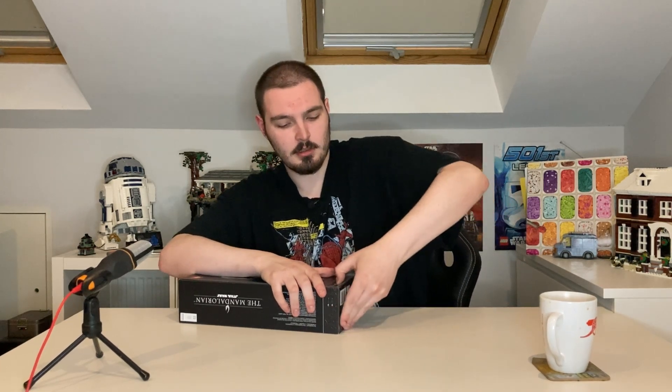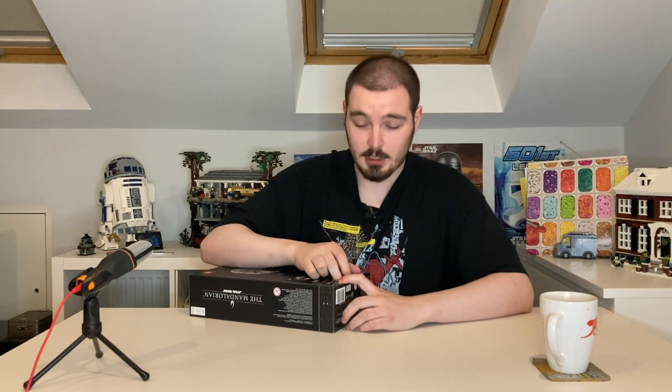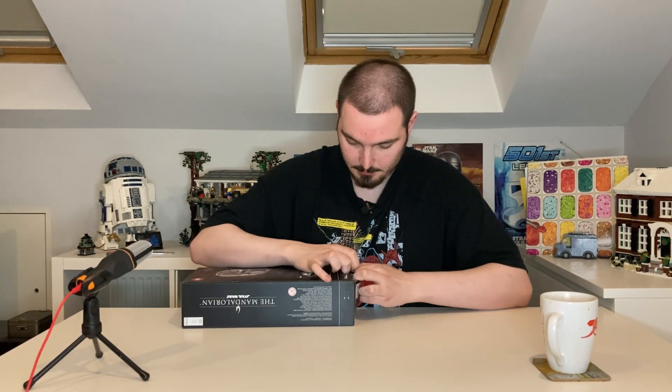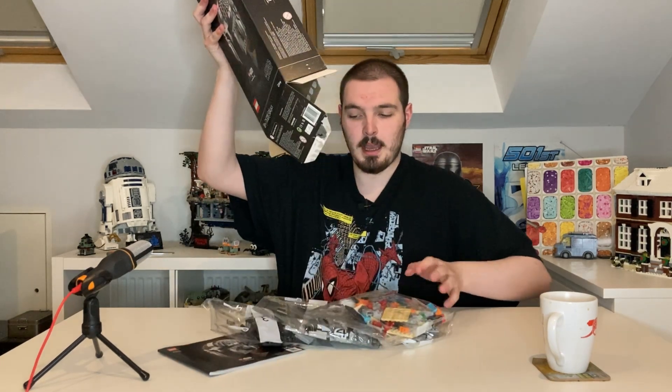Let's jump in and unbox this thing! I'm really struggling here with the box. Okay, bang! Five bags of Lego guys, and we also have the instructions here. No stickers guys, which is deadly. To be fair, I wasn't expecting stickers because he just doesn't really have a detailed helmet like that.